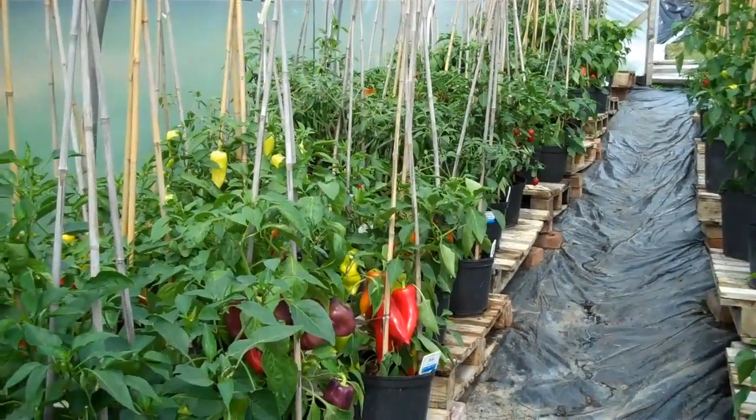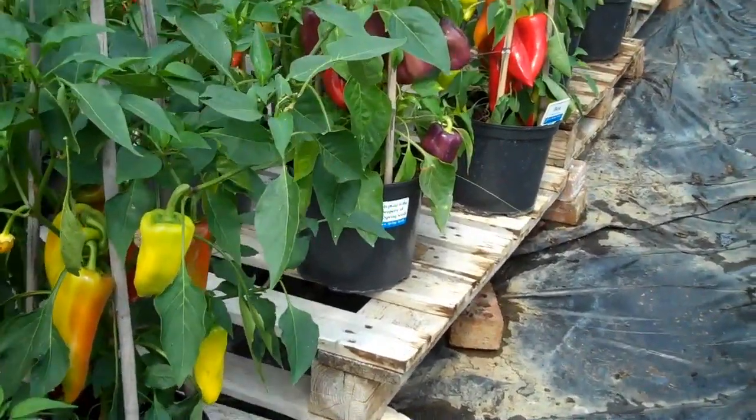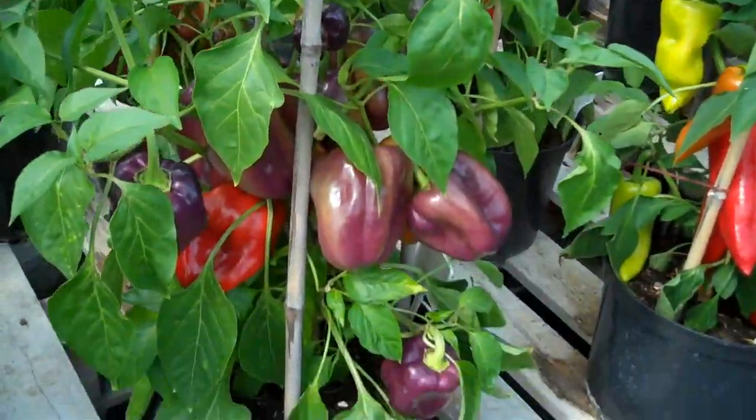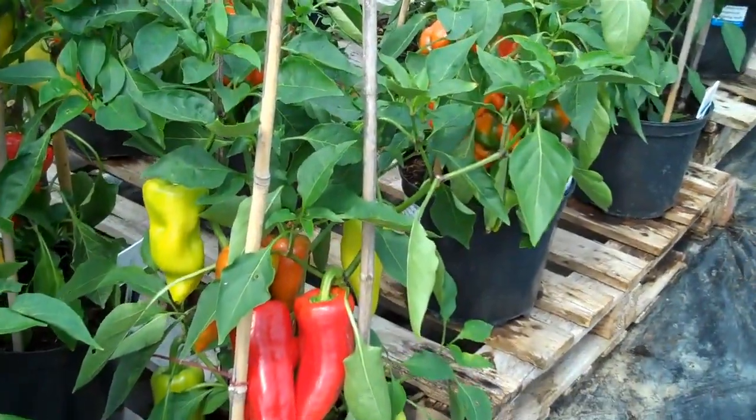This is our demonstration tunnel showing sweet peppers and chilies. Today I'm just going to do sweet peppers. Starting with Tequila — it goes from purple right through to red. Then we have a pale yellow to red variety. Both of them are very good in pots.